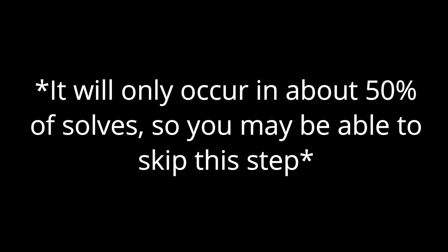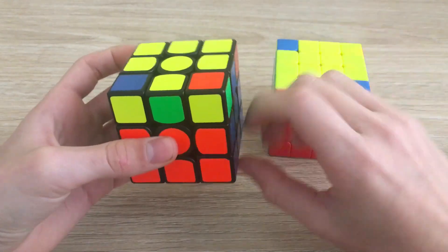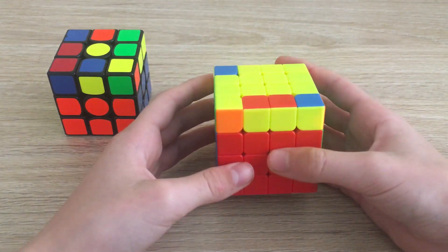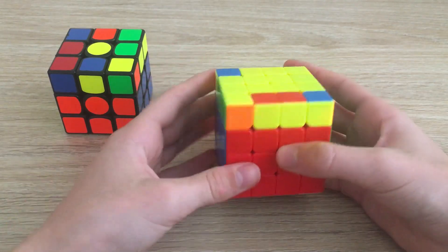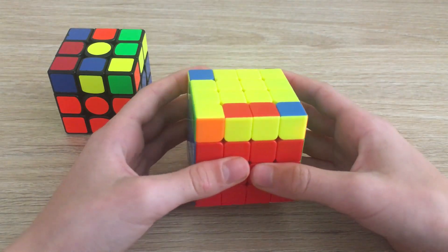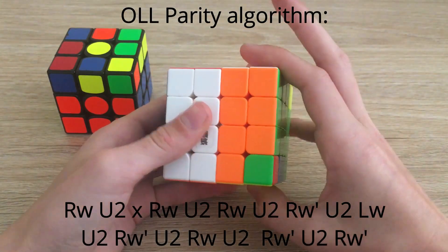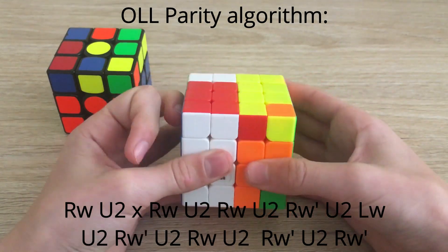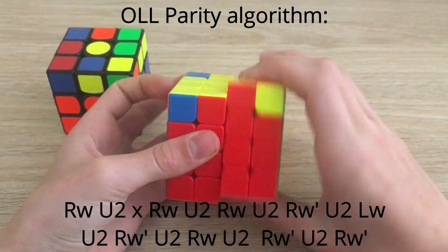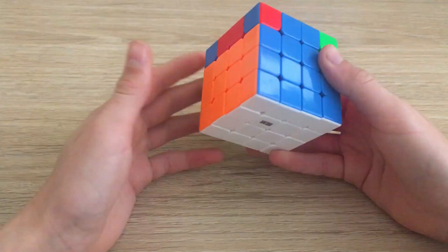When you get to the last layer, you may have an impossible position on a 3x3. On a 3x3 you can never have three edges misoriented — you'll have two, four, or zero. This is when you need the OLL parity algorithm. The algorithm goes: wide R, U2, rotate with an X, then wide R, U2, wide R', U2, wide L, U2, wide R', U2, wide R, U2, wide R', U2, wide R'. Now you have a solvable position.